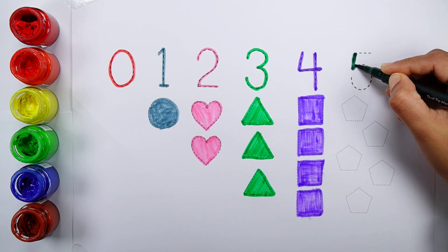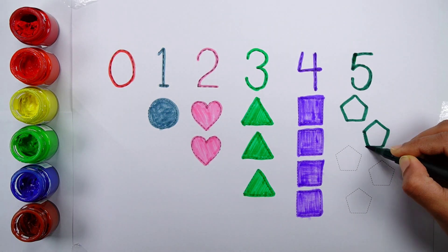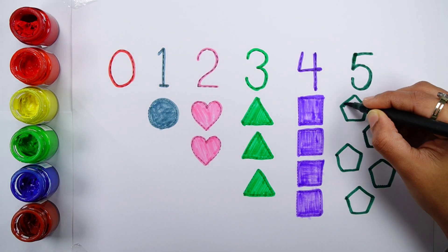Number five: one, two, three, four, five, five pentagons.